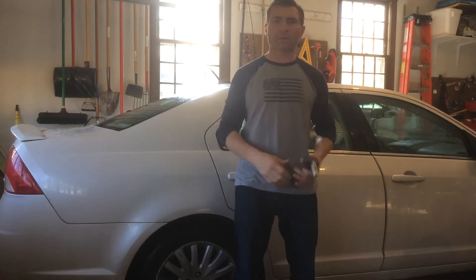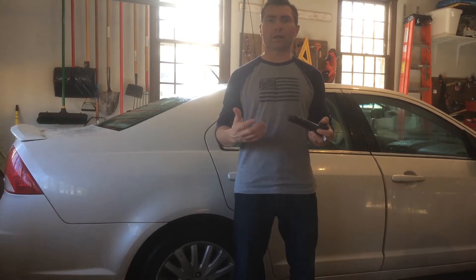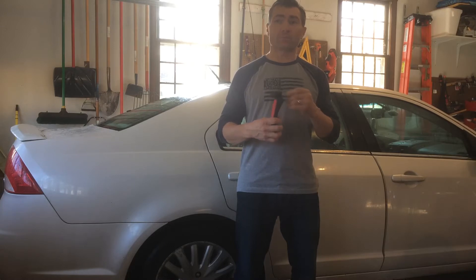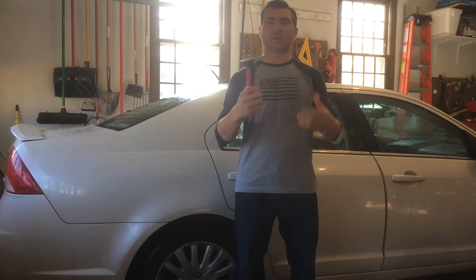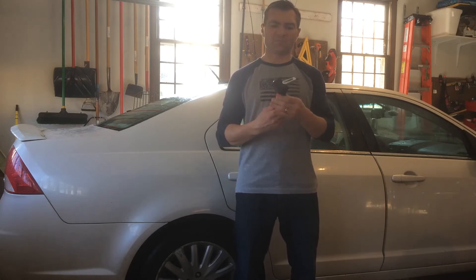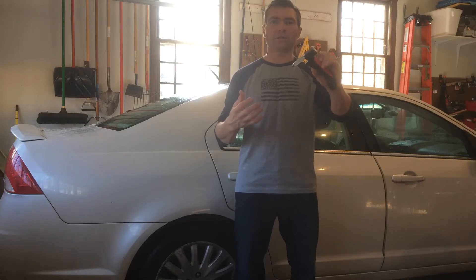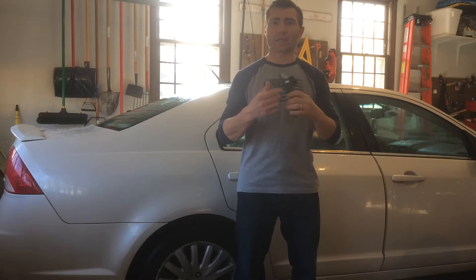Hi, Chad Williams with Empower Seniors Fall Prevention and Home Safety. I'm coming to you from my garage because I'm doing a follow-up. If anyone saw the video I did maybe a week or two ago, we talked about this device called a car assist push-up handle. It's a $10 device available at Walmart.com — I found mine at Aldi supermarkets. They carry some equipment like this from time to time.